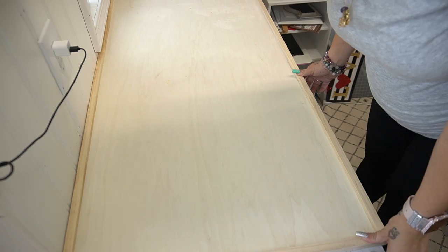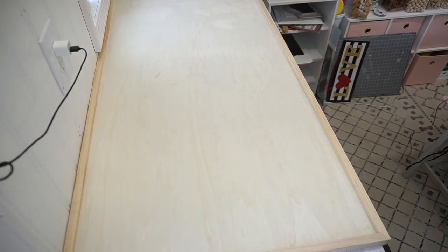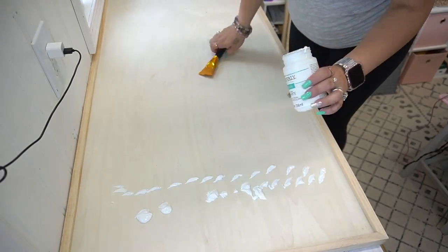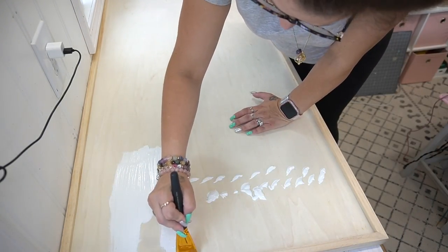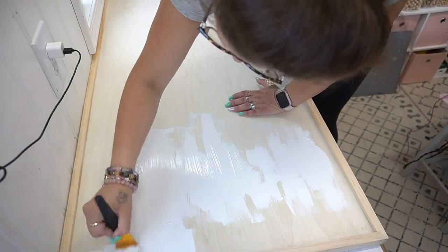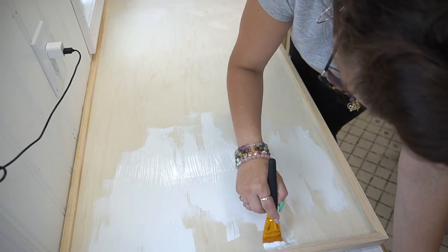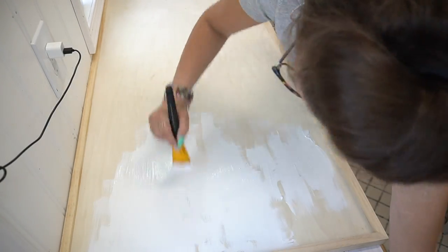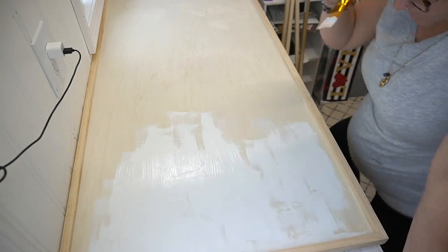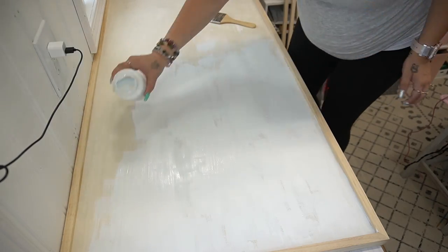We put our bed in and I had to find nightstands to match. Next is the fun part — the DIY! I'm going to show you how I made this amazing sign that goes above my bed. I started off with this sign from Hobby Lobby. I really felt it was a good deal because I got it half off on clearance — originally $39.99, I got it for about $20.